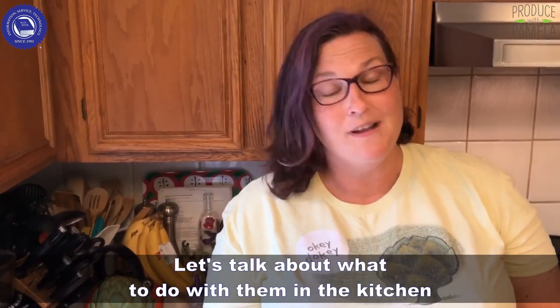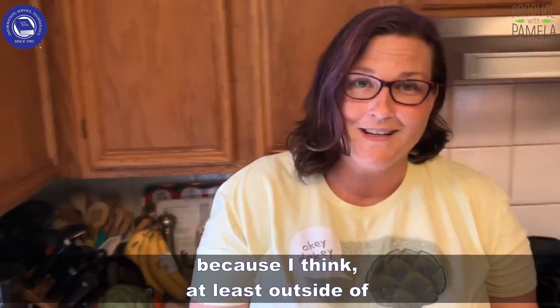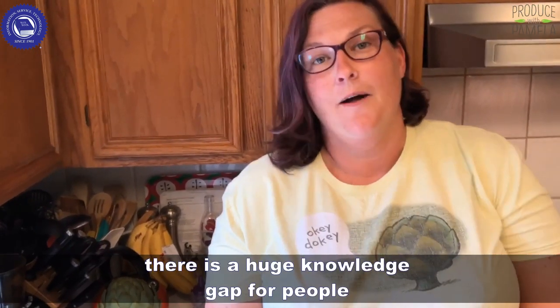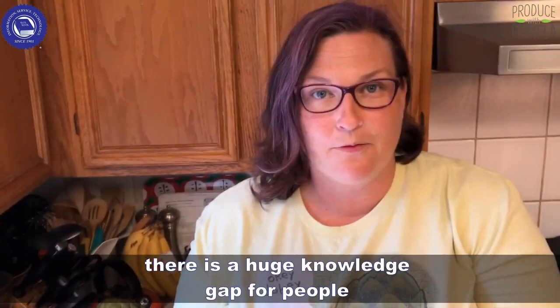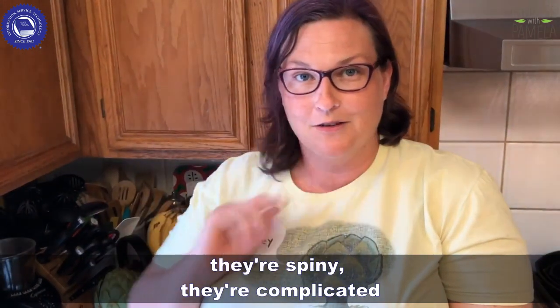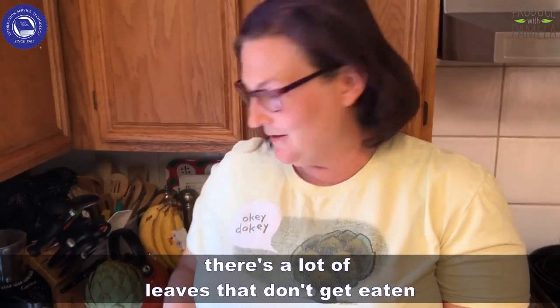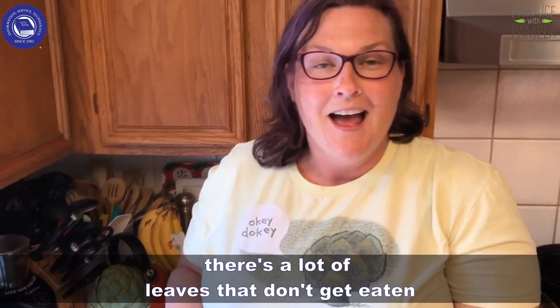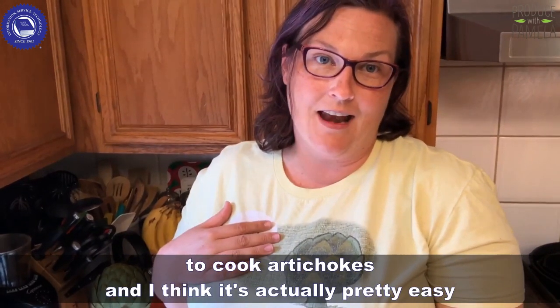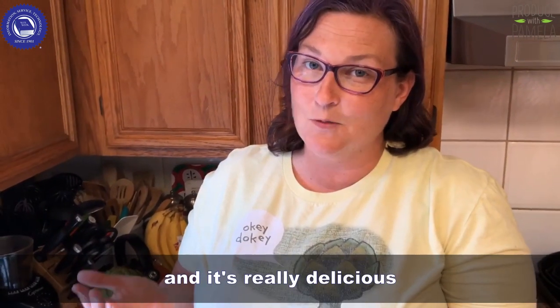Now that I've seen how artichokes grow, let's talk about what to do with them in the kitchen. At least outside of California or maybe Italy, there is a huge knowledge gap for people. Artichokes are very unapproachable — they're spiny, they're complicated, there's a lot of leaves that don't get eaten. I'm going to show you what I do to cook artichokes, and I think it's actually pretty easy and really delicious.